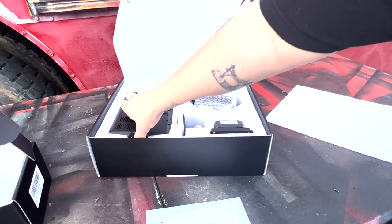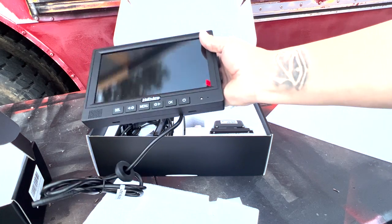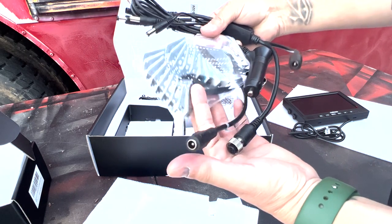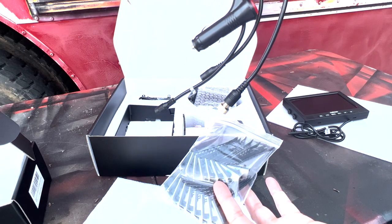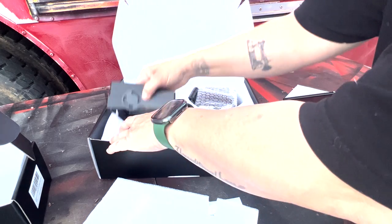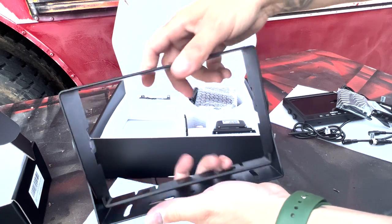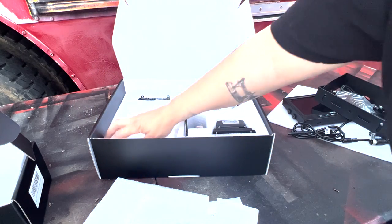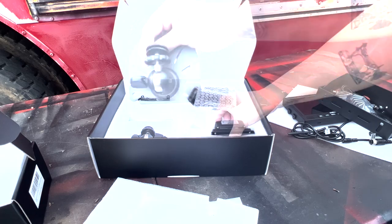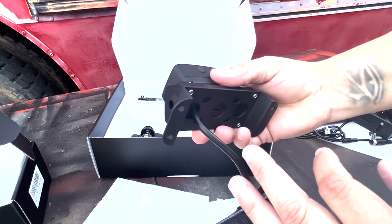So in the box is the dash monitor. Here are all the wires that go to the monitor. Here's the mounting bracket — gotta figure out where the best place to mount it is. And then another mounting bracket of some sort. Here is the backup camera — super heavy-duty, very nice quality.